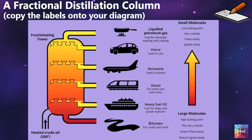After that, we introduce the diagram of the fractional distillation column, or the fractionating tower. I have included the diagram in the worksheet for them; however, they will need to fill in some of the labels.